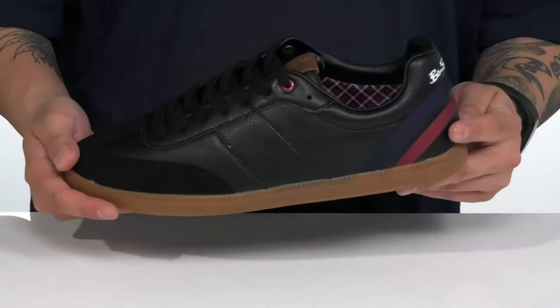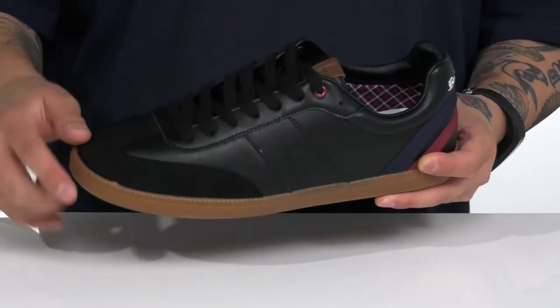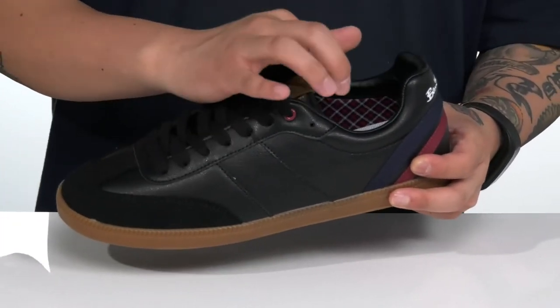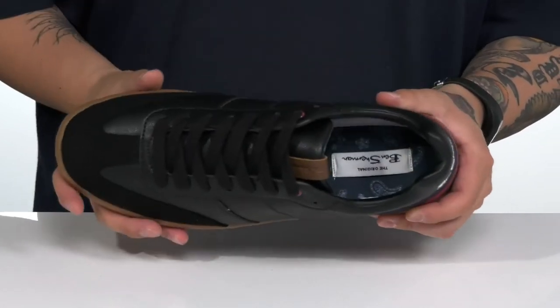The Ryan Sneaker from Ben Sherman is a clean and stylish shoe made with a synthetic leather upper and has a synthetic suede accent at the toe. Love the contrasting colors at the back half. A traditional lace-up design provides a secure fit with padding on the tongue and collar. A unique colorful textile lining and a cushioned footbed